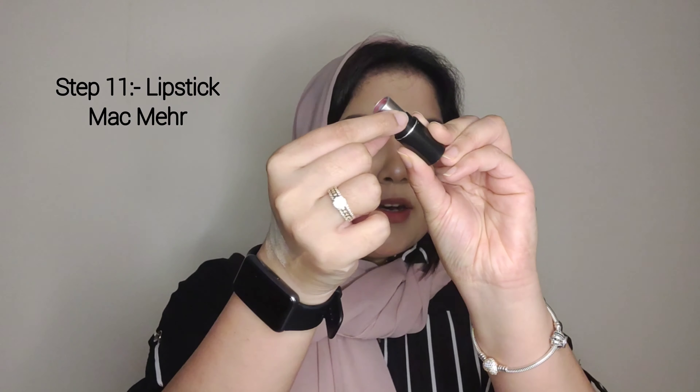Last and final step — I have a face mist to set everything. For lips, I'm using a MAC Meher shade lipstick. I've also used NYX Soft Matte Lip Cream in Rome, which is a muted nude shade for everyday use. This is also a pink shade.